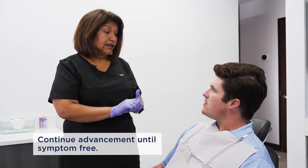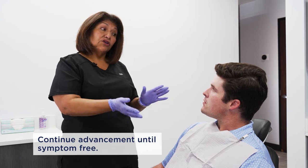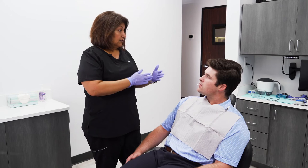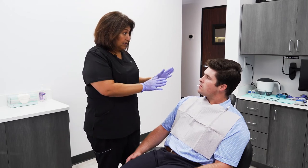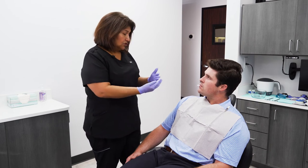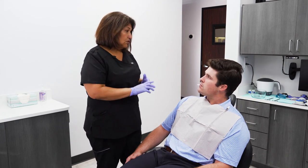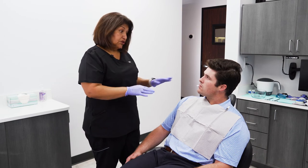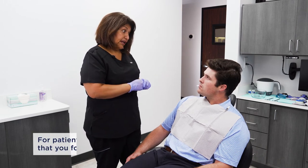And then we can go from there. Anytime you have any discomfort, you can dial it back to relax the jaw a little, and then let it rest for a couple of days, and then pull it forward again. So you just kind of listen to the jaw and to the muscles. Don't overextend it too quickly. Once the snoring is gone, you do not have to adjust it any further than that.